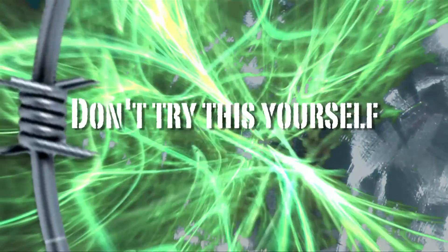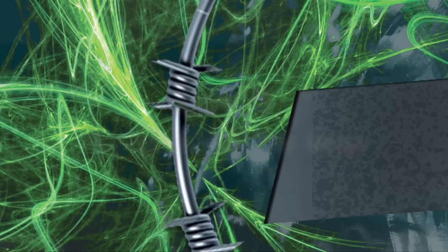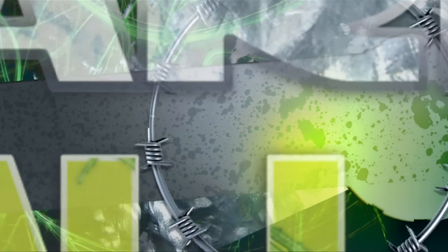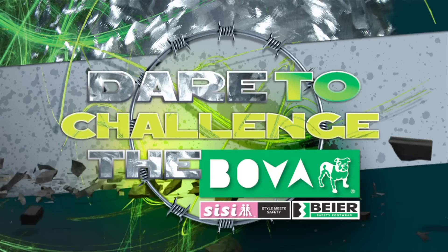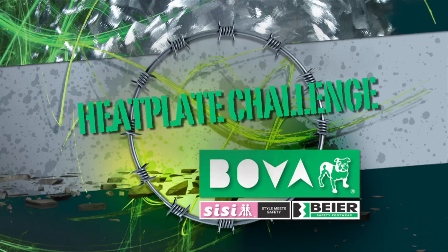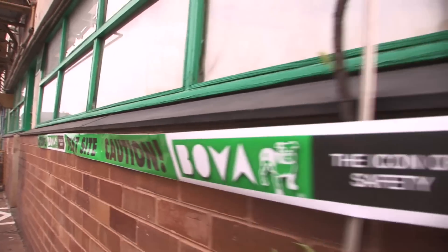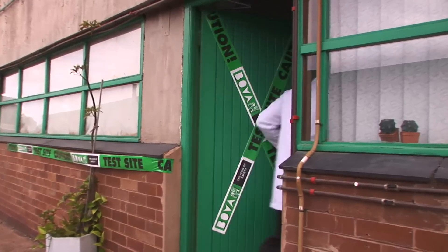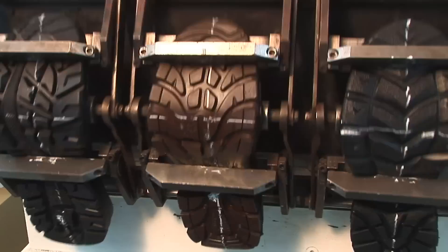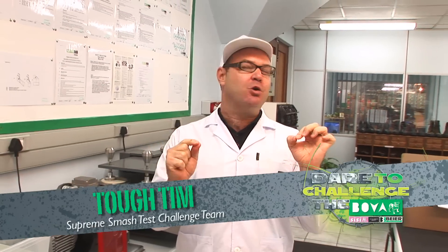This video is brought to you by S.T.A.L.D. Hey there, and welcome back to the BOVA Supreme Crash Test Challenge.